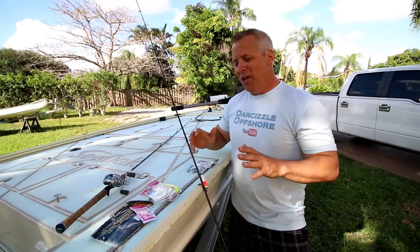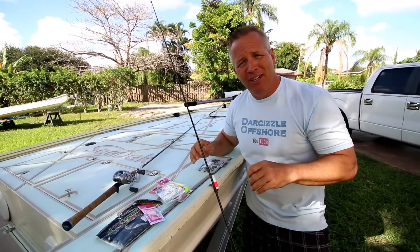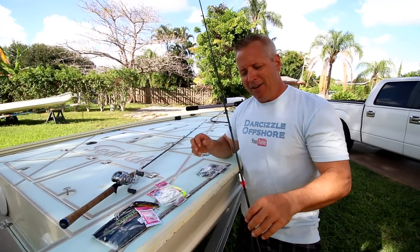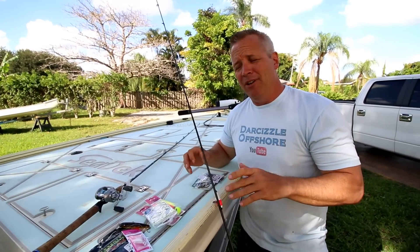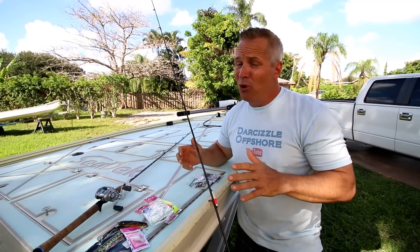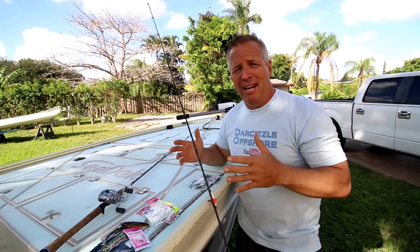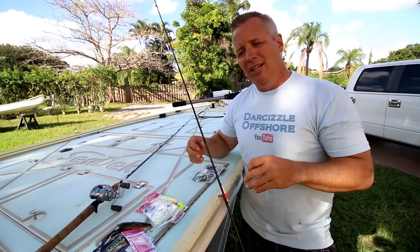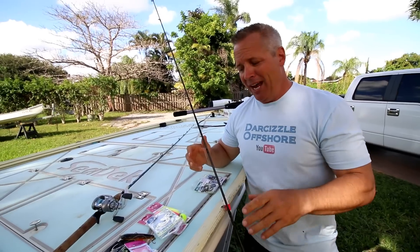Now let's go over the actual terminal tackle. We're going to be mainly live baiting — that's what we do in the Stuart fishery right now, especially since it's the mullet run. We have 30-pound and 20-pound Tough Line Dominate braid as our mainline, and then we'll use fluorocarbon leaders. Leader strength is personal preference — I like to start at 30-pound fluorocarbon, though that might be a little light for some snook fishermen. If it's dirty water, you can go up to 40, 50, or even 60-pound, especially around docks at night.